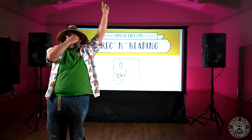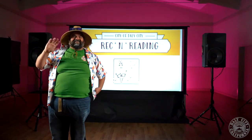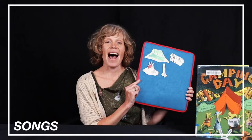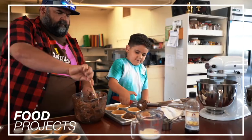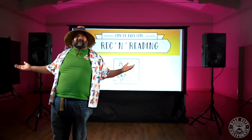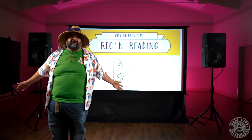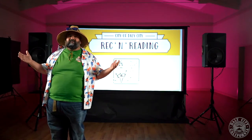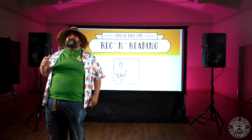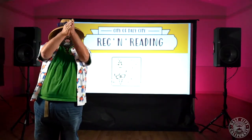Cannonball! Hey y'all, Zets here. Welcome to Wreck and Reading. Your friends from the Daly City Department of Library and Recreation Services are here to bring you on adventure. Join us as some of your favorite librarians in the Wreck and Crew bring you a virtual storytime, projects, activities, crafts, recipes, and other fun things related to our theme. This week's theme is Dive into Summer.